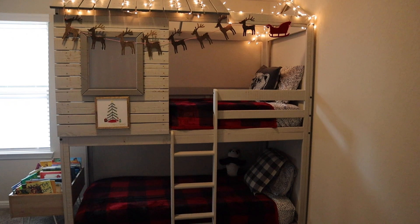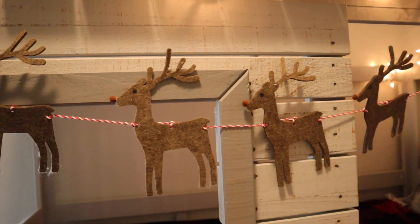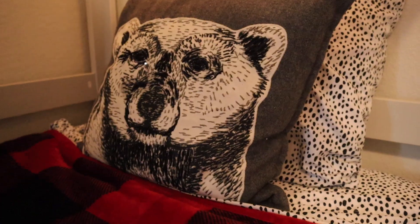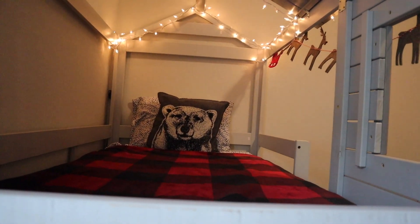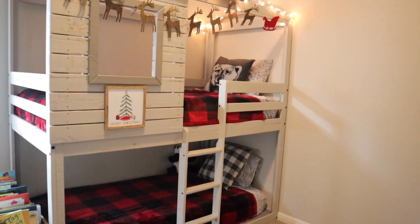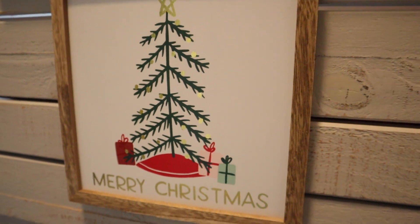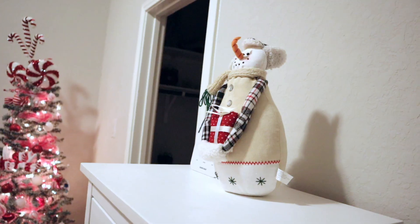Look how cute it turned out! When the kids walked in they were so surprised — they're so happy with it, especially at night when they get to turn their lights on and their little tree. They just love it. That is going to be it for today's video — if you enjoyed it leave me a thumbs up, don't forget to subscribe, and I will see you guys on the next one. Bye guys!